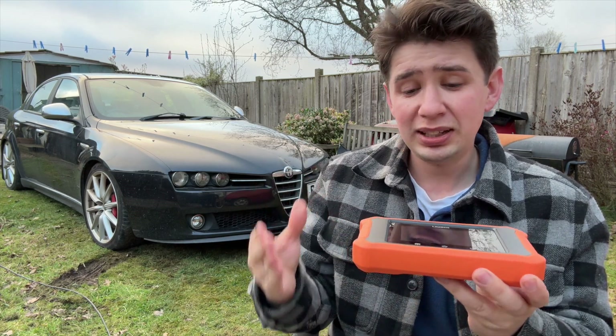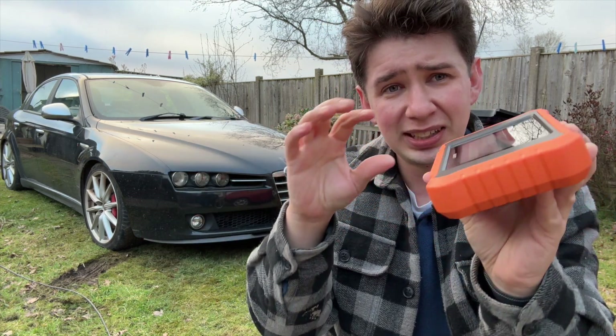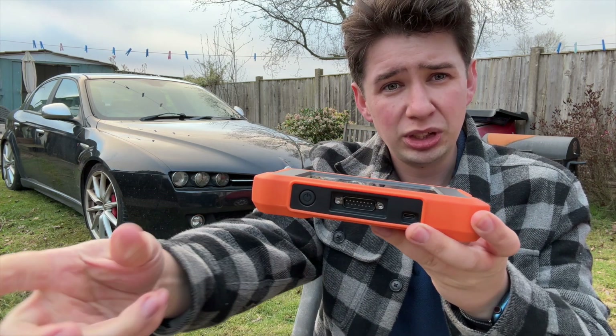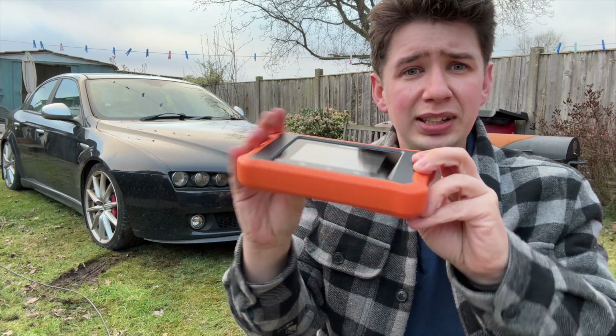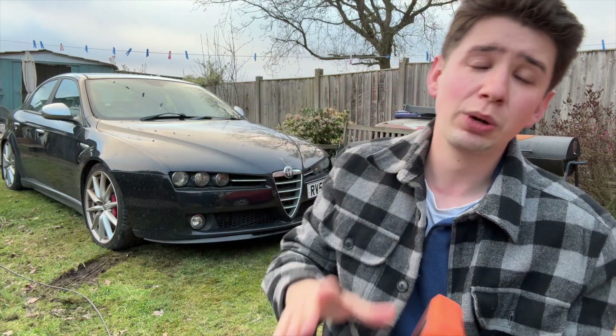And the hardware is really nice. It's built well, it's tough, it's got this kind of tough case on the outside — it feels like it can take a drop. The button is nice and big for the power, you've got the OBD connection, the serial port that goes to the OBD. And then USB Type-C to charge it. There's a 4-inch screen, and it's nicely recessed, so if you drop it face down it should probably be okay.